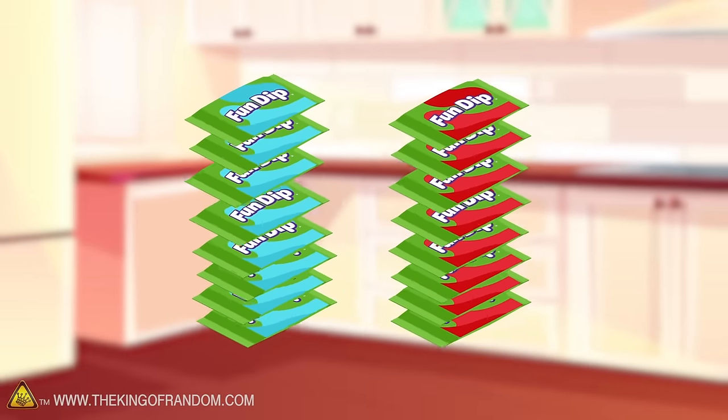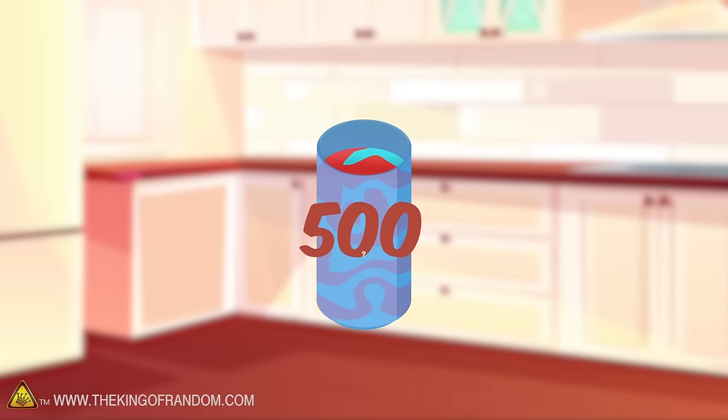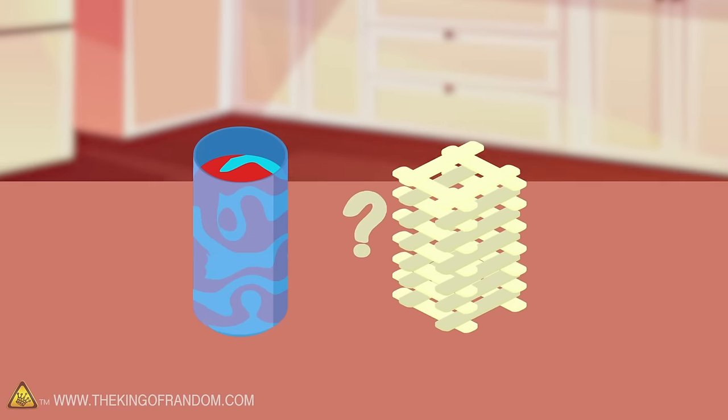Here's the basic idea: we are going to open and empty out over 500 packs of Fun Dip. We want to see what the sugar can do, what the sticks are like, and overall what kinds of mess we can make.